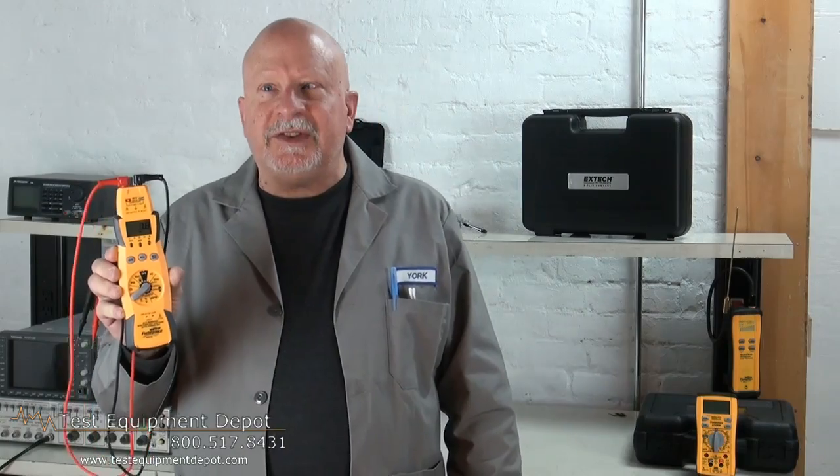Hello everyone. I am York here with Test Equipment Depot. I am the service department manager and I'm going to introduce to you the Fieldpiece HS35. This is an auto-ranging stick meter with temperature.